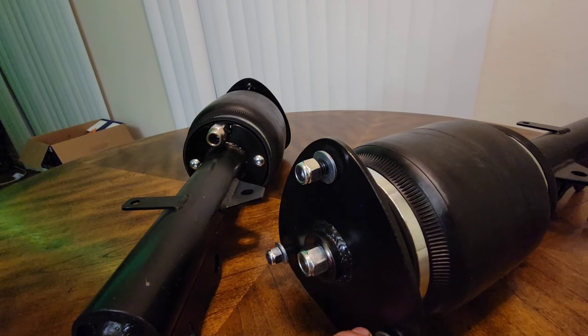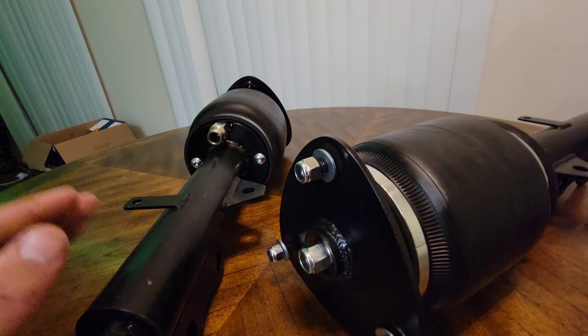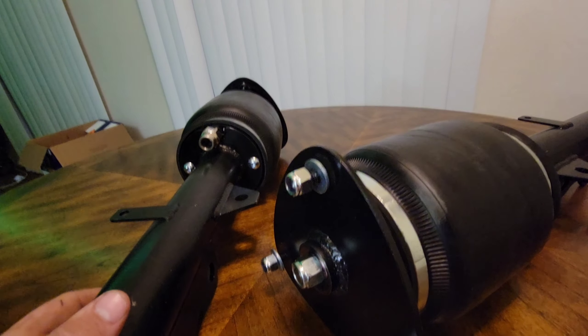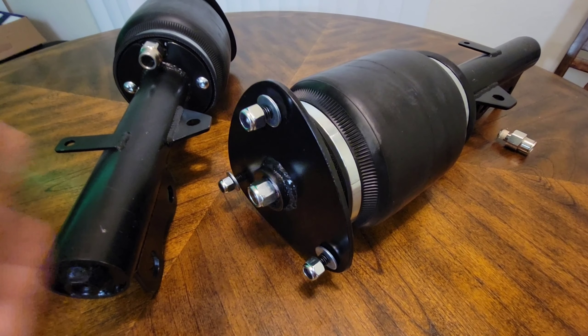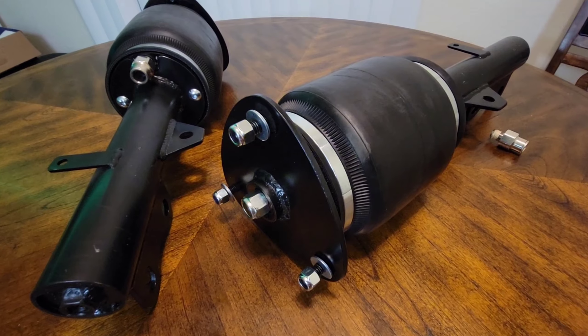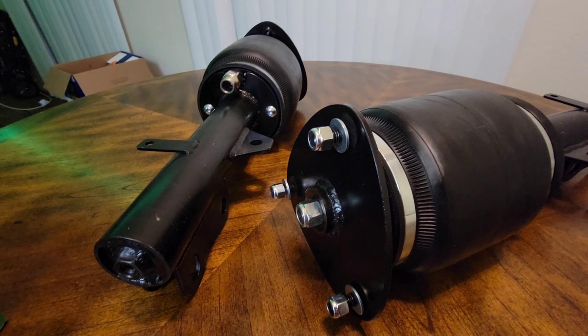Randall also makes airbag kits for first-gen XBs, and he does make lift kits for the Gen 2s as well. We picked up this setup for $900. The cool thing is, if the bag fails, just a couple of allen keys and you can swap out the bag and you're good to go. If you're in Arizona and looking to get custom bags made for a Gen 1 or Gen 2 XB, you can hit him up — his profile link is in the video. Let him know I sent you.